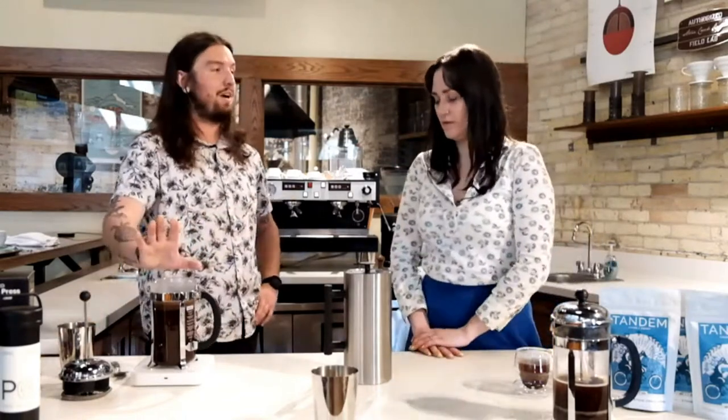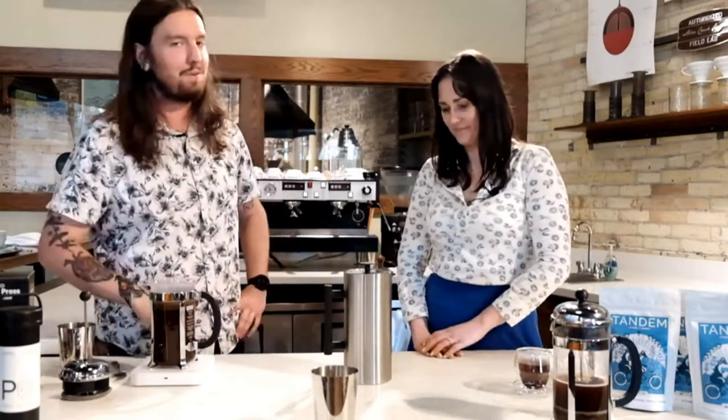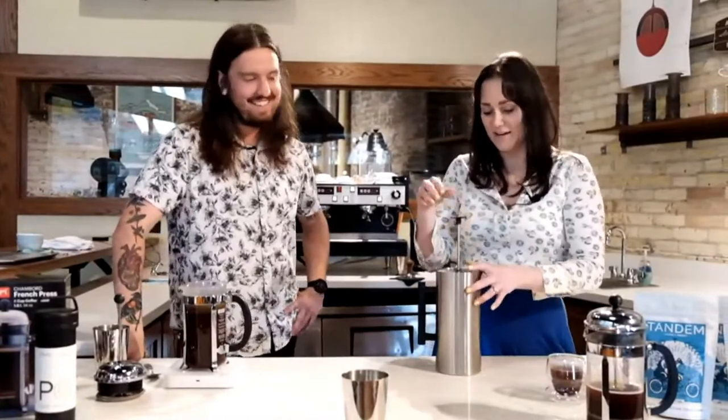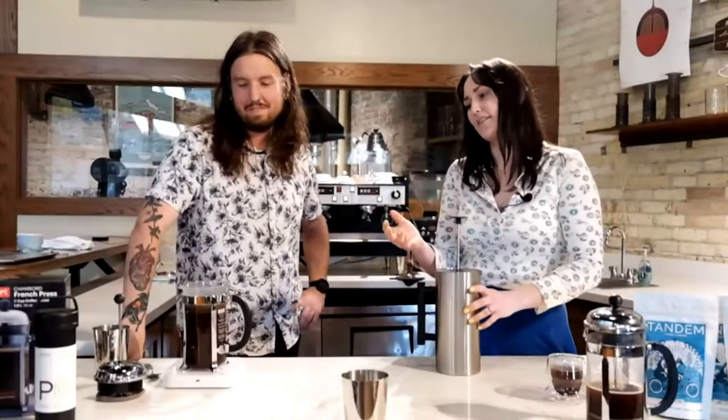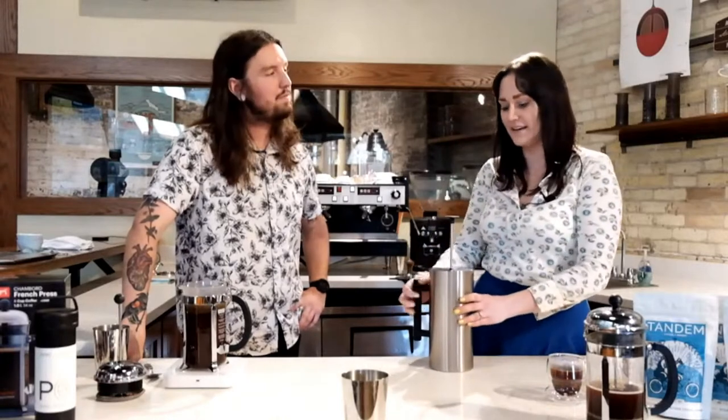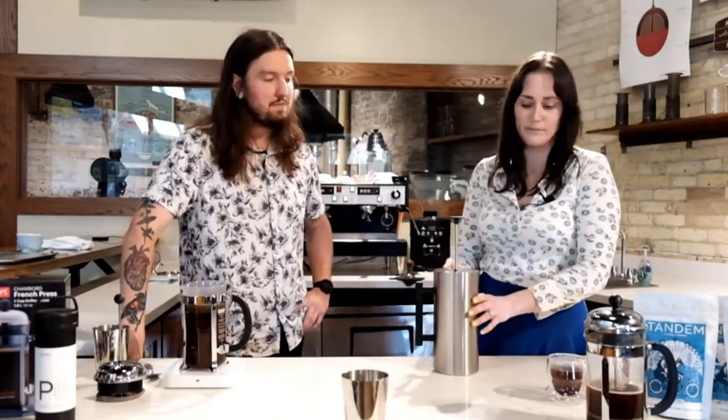My partner will only make French press this way — she won't have a regular French press, this is the one she likes the most. My husband and I also make French press at home, and as I mentioned in other episodes, my son loves to press down on the French press. The French press is a brew method you can interact with not only with your kids but with other people in your home while you're brewing. There's almost something romantic about it — and it's just classy.